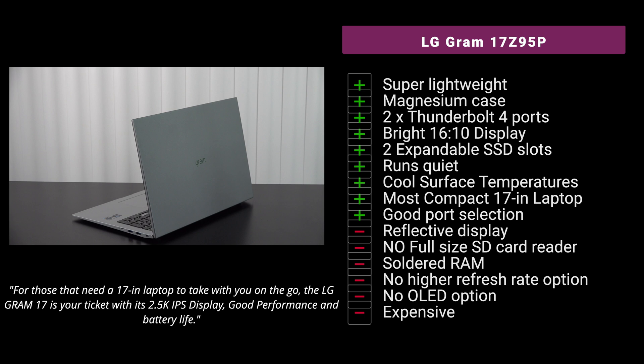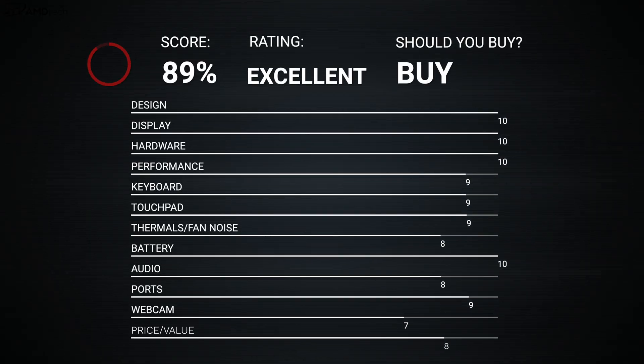On the negative side: it's a reflective display — not a deal-breaker, but glare is noticeable in some lighting. It only has a micro SD card slot instead of full-size SD. The soldered RAM means you can't upgrade it yourself. There's no high-refresh-rate option beyond 60Hz, no OLED panel, and it can get expensive starting at $1,799 US. That said, I'm giving this a score of 89 out of 100, making the LG Gram 17 definitely worth your money.